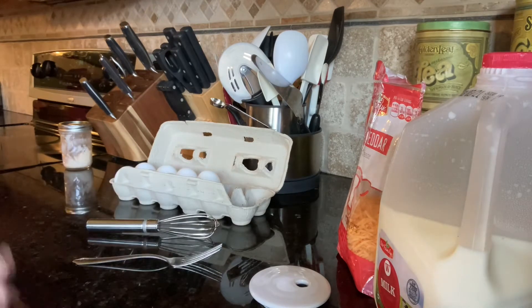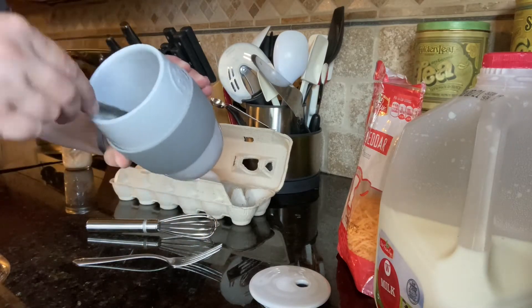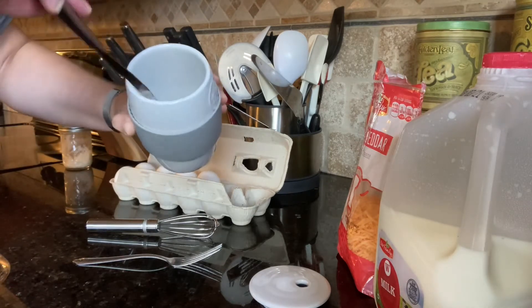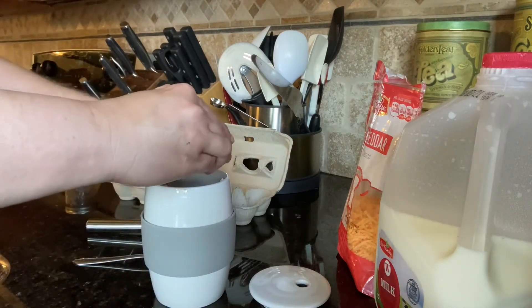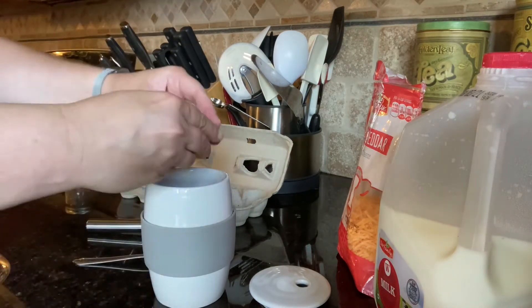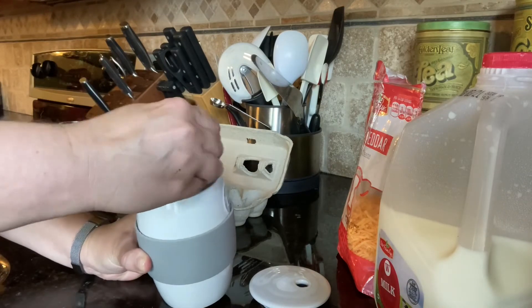I use that mostly for breakfasts because it does have a bit of a bacon-y flavor. Now that my bacon fat is warmed up, I'm just spreading it around down in there. Now I'm just gonna take a couple of eggs and crack them in, then take my mini whisk and just kind of get those going.